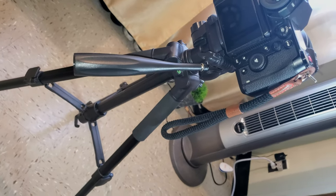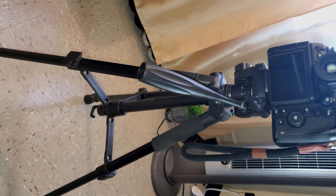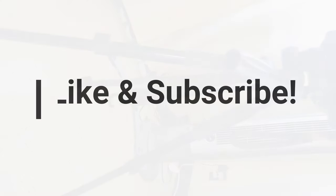Overall, I think it's a great buy because it only costs 30 bucks. So if you're looking for an affordable tripod, this is not a bad choice. Thank you for checking out — see you on the next one.